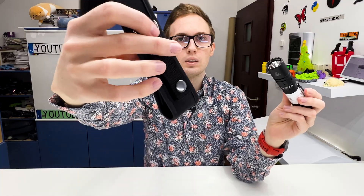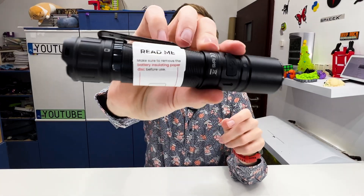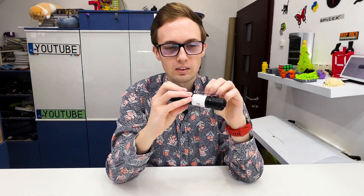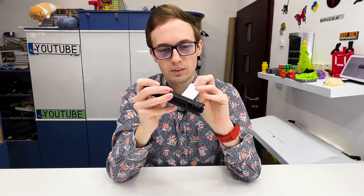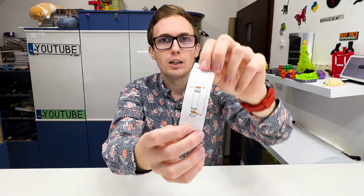We receive a case like this for protecting and carrying the flashlight. Here is a README note with important information about removing the paper from the battery. The battery is not built in, so let's unscrew it.